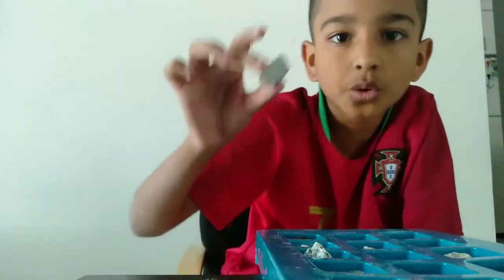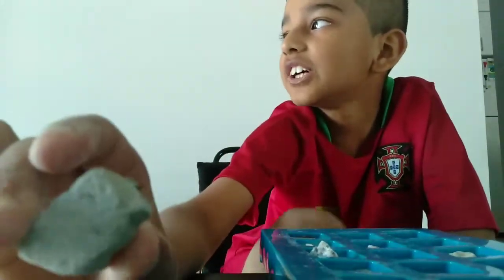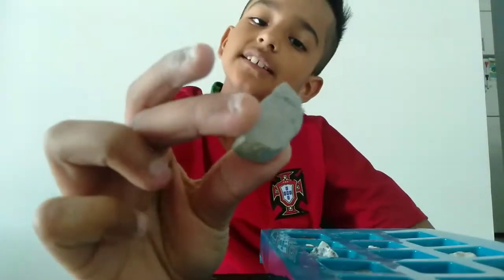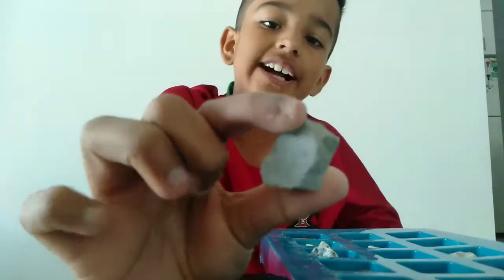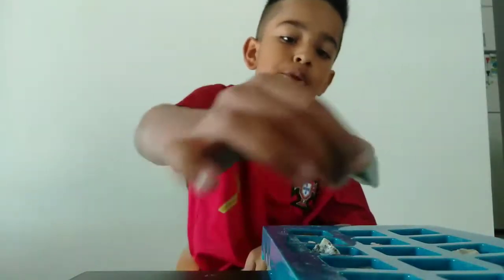Now we're up to the 13th one — Coarse Quartz Sandstone. So if you don't know sandstone, it's kind of like cobblestone, which is stone, except this is a different version of sandstone. I like how it's gray and it's kind of light, like pumice.